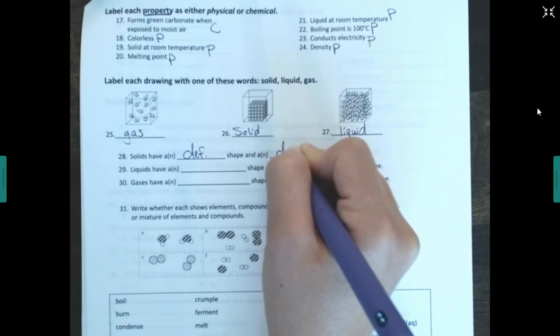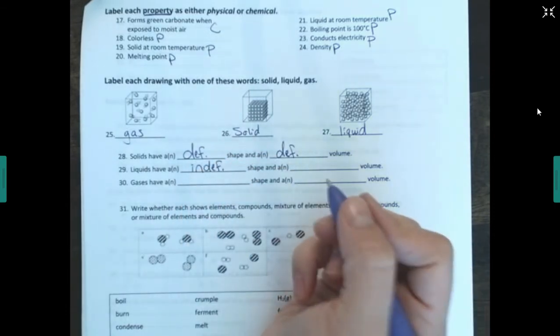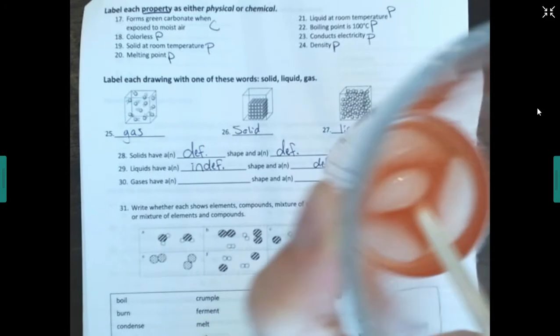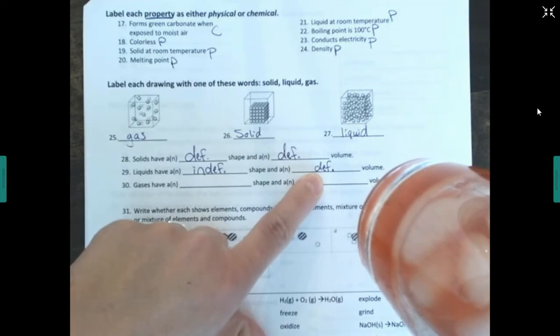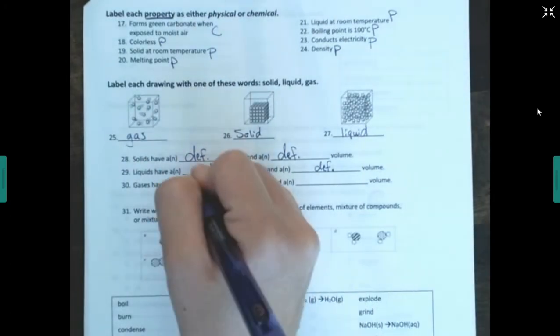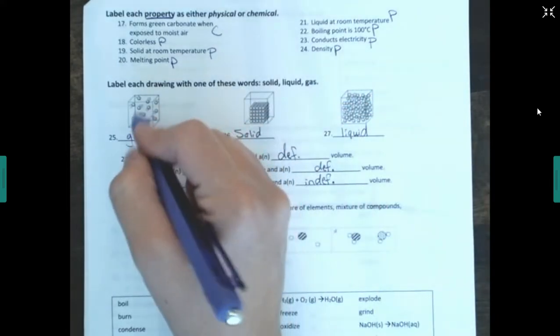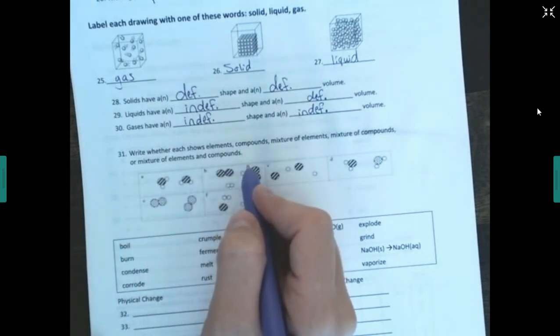Solids have a definite shape and a definite volume. Liquids have an indefinite — or variable — shape but a definite volume. If I take a drink in a cylinder and pour it into a square container, it takes that shape, but the volume doesn't change; it won't suddenly fill the whole container. Gases have an indefinite shape and an indefinite volume — they expand to fill whatever container they're in.